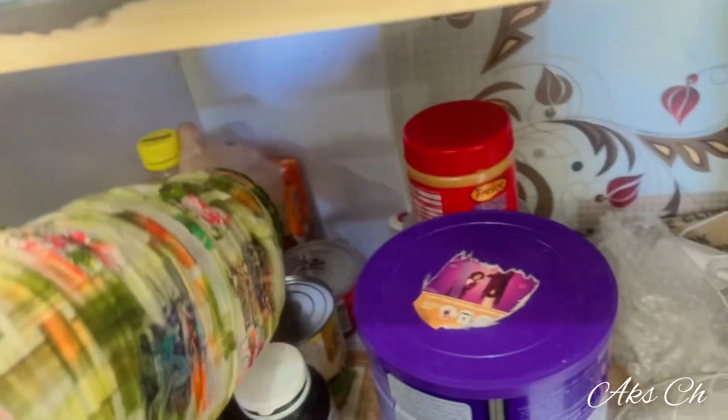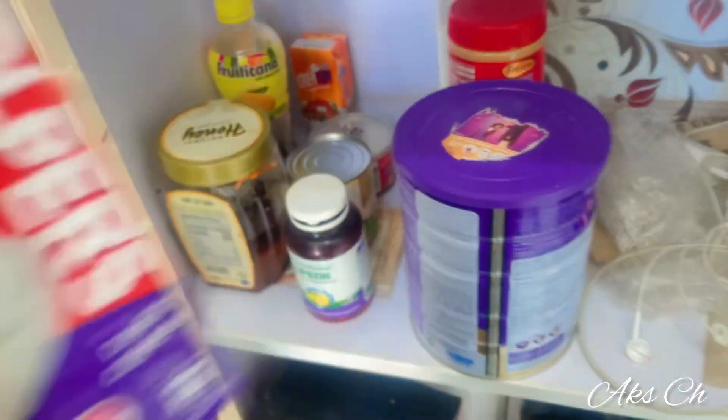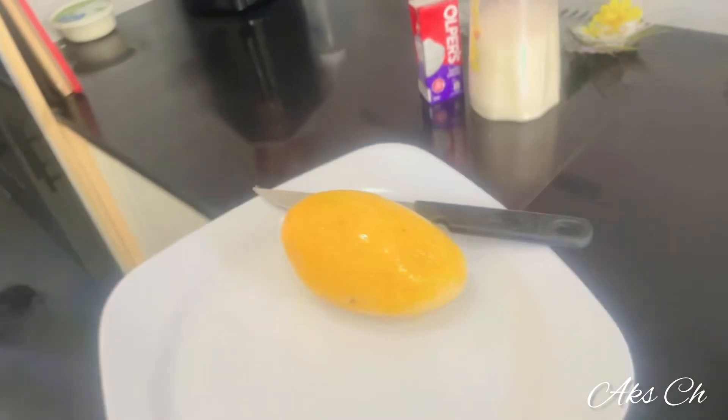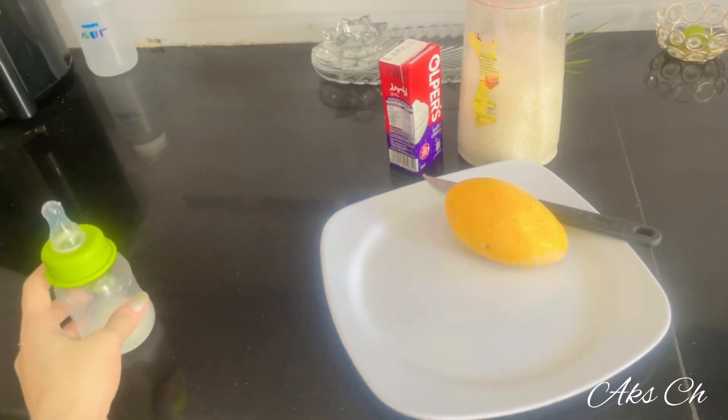We are making it in the market style. Let's go to the kitchen. I'm using yum-yum brand. I tried it for the first time with two packages, so I made it for two packages. I'll make it two to three times.